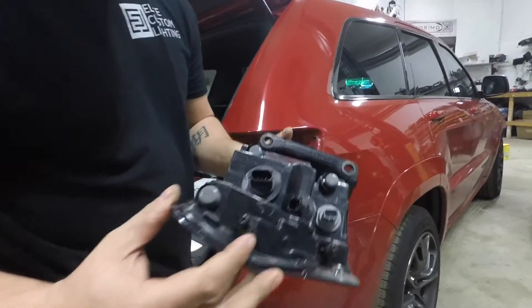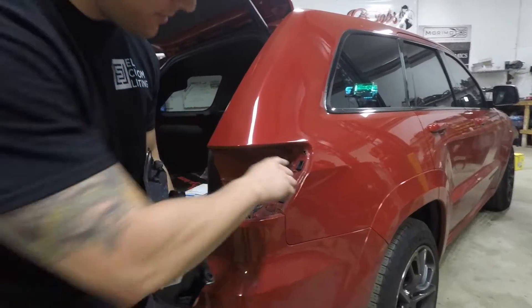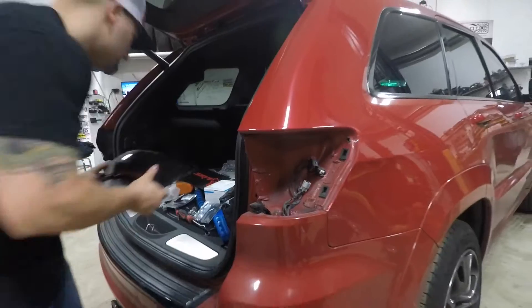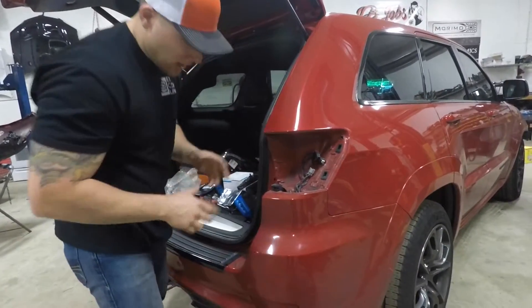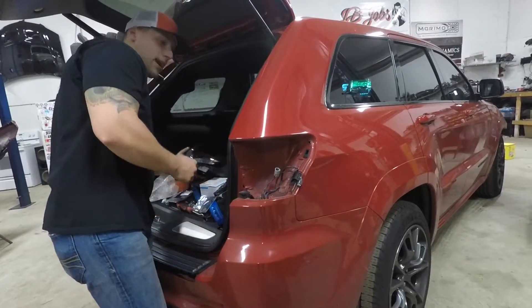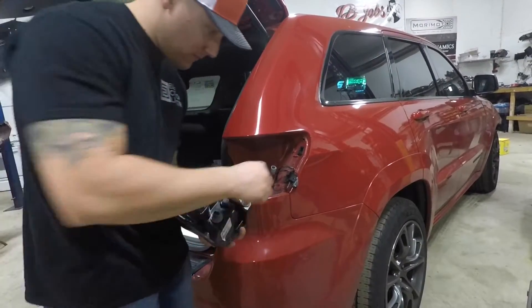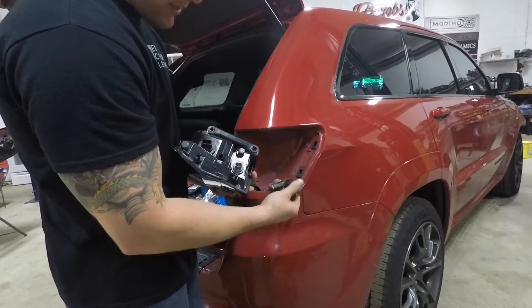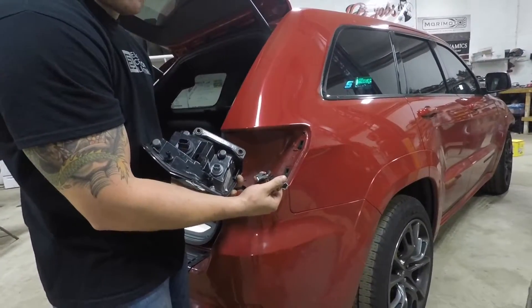Just give it a little oomph and it should come right out. You can see the little knuckles here — they just pop right into their sockets. Once that's off, you're going to unplug all the wiring from the back of the tail light. It's going to be these three sockets, and those are what you will plug the new harness from Taillight Solutions into.